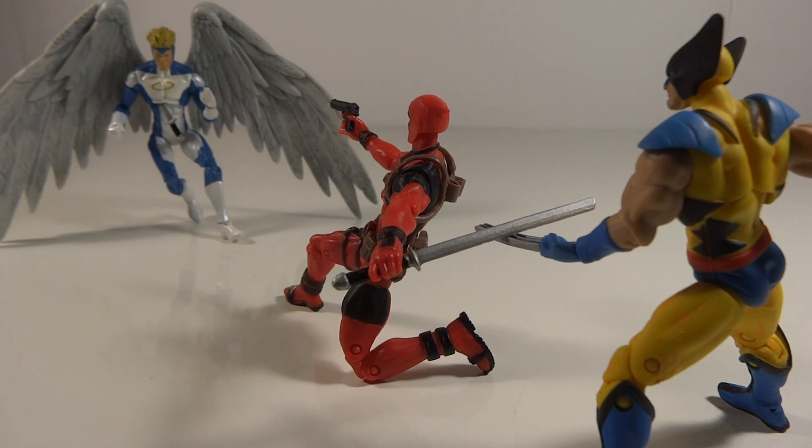Using Marvel Universe figures, starting off here you've got Wolverine trying to almost do a little uppercut with the blade, but Deadpool, while he's fighting Angel, is blocking Wolverine.